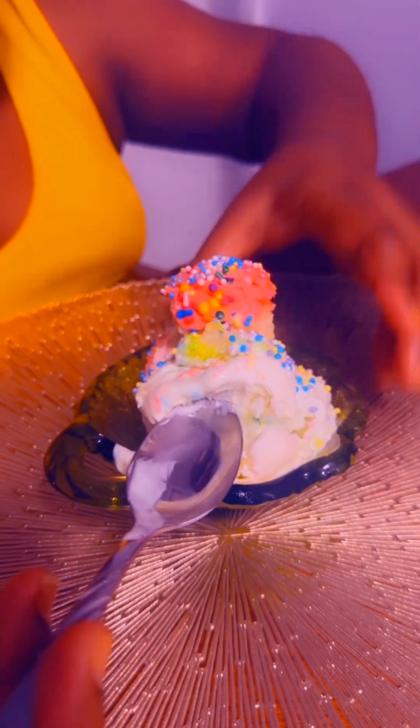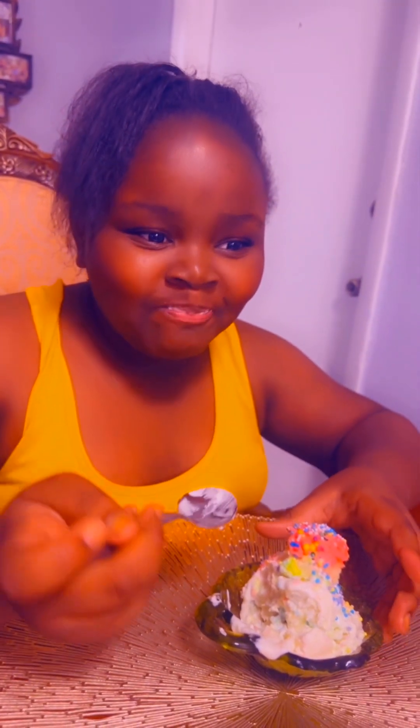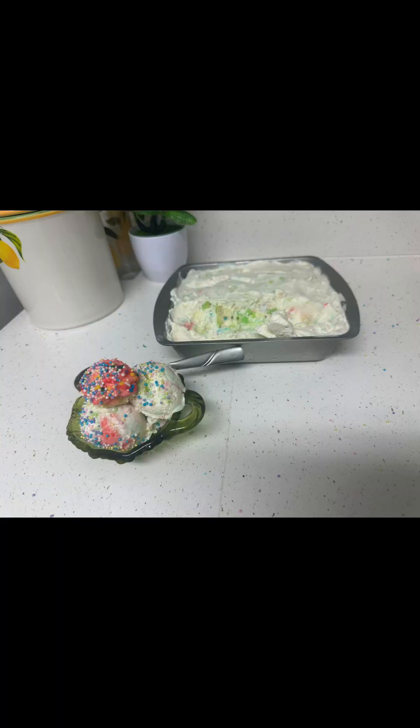My favorite part — taste time! Mmm. It's like so good. Not too sweet, and milky and creamy. I absolutely love this. Make sure to like, share, and subscribe — it's a mother-daughter thing. See you guys in the next video. Bye!